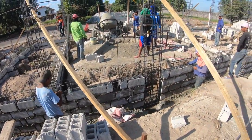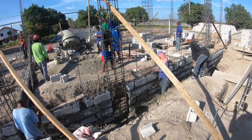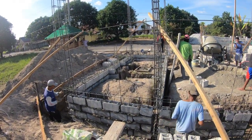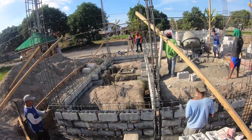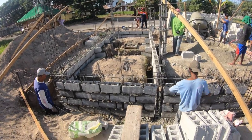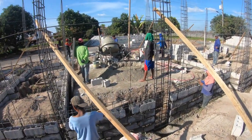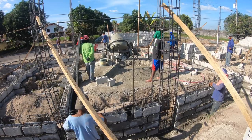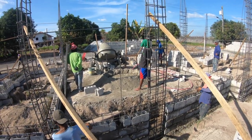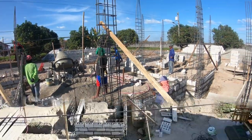Just get so impressed watching the guys work — they work pretty fast. This section over here is going to be the mother-in-law's quarter with a bathroom in the middle, and where the guys are making concrete is going to be the garage. As the rest of it starts to come together, I'll show you some more.